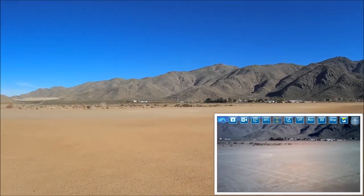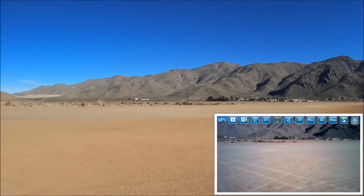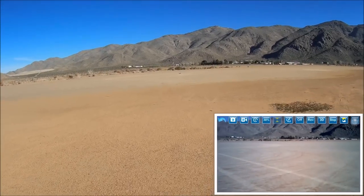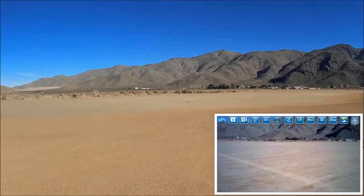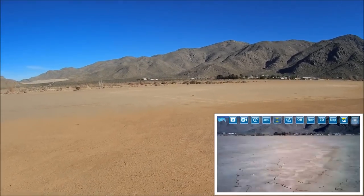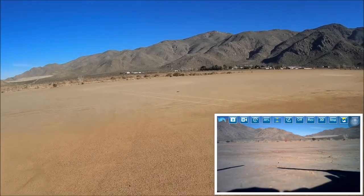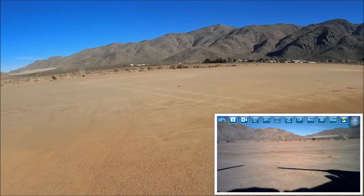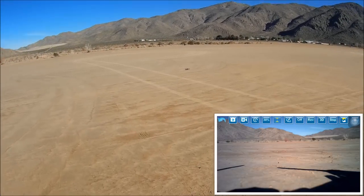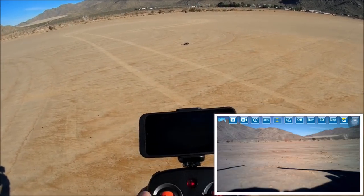Now let's simulate a complete loss of connectivity - turning off the remote. Check it out: the quadcopter is gradually coming down on its own failsafe. It drifts slightly away because of the breeze. It bounced on landing but did not flip over this time - stuck the landing! Nice failsafe auto-descent behavior.